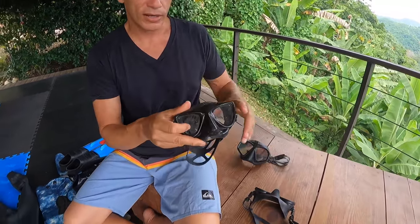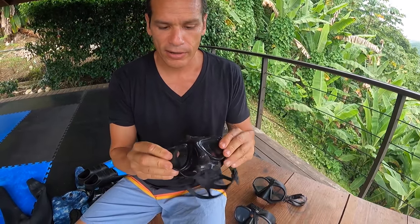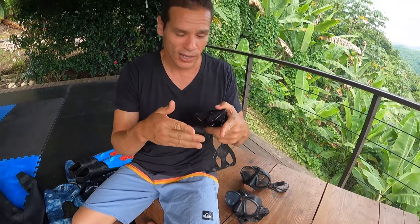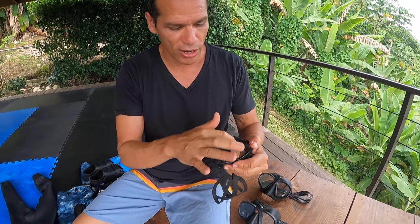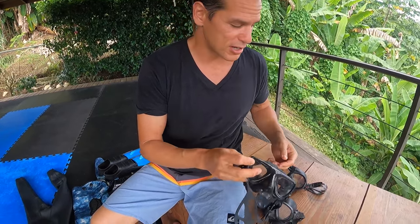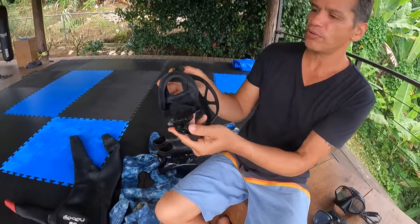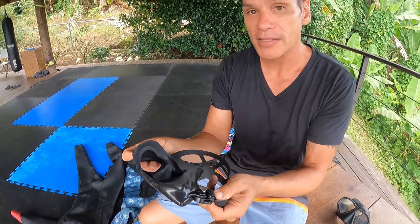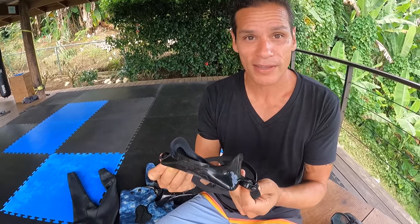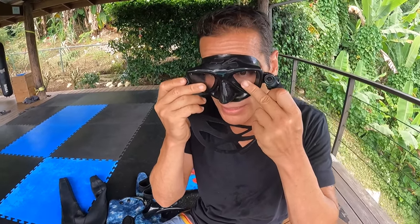This other mask here is slightly lower volume — a little tinier, cuts closer to the face. These days they come with tempered glass, so if it breaks it shatters like a car windshield rather than into sharp shards. To fit a mask, pull the strap away, place it on your face, and inhale slightly — if it sticks and stays, it's a good fit. If it slowly falls off, water will leak inside.